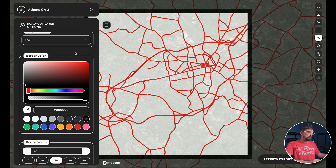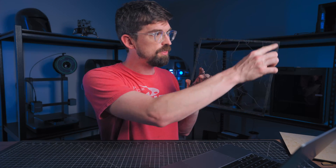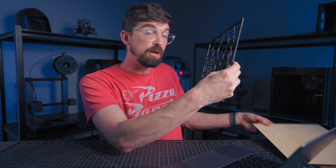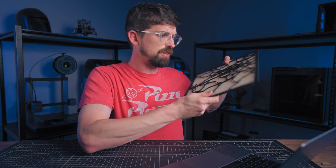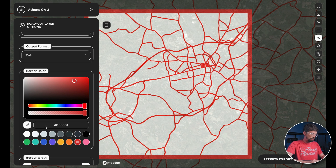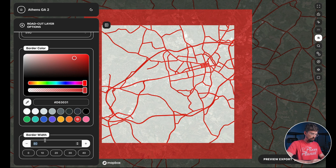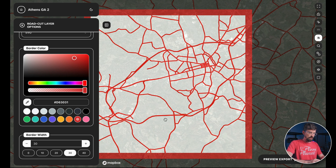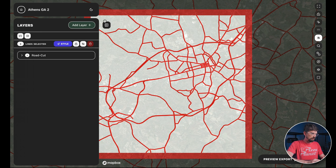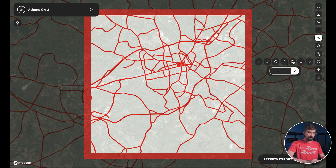There's another color option here that confused me at first — this is actually the border around the map itself, which is a great feature for lasers. Normally if you're cutting out a road layer to put on top of something else, you need a frame, and it's handy when roads connect to it so everything stays in one piece. I'll set the border color to red as well so it's clear, and adjust the border width — you can go really high, like 80, but I'll stick with 30. You can also adjust positioning, zoom, and rotation.